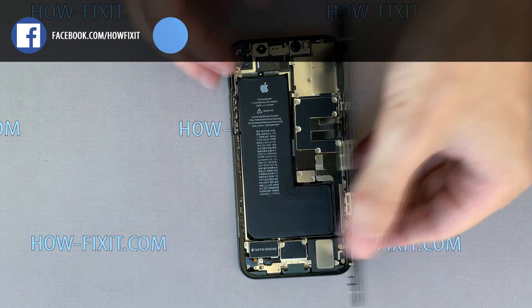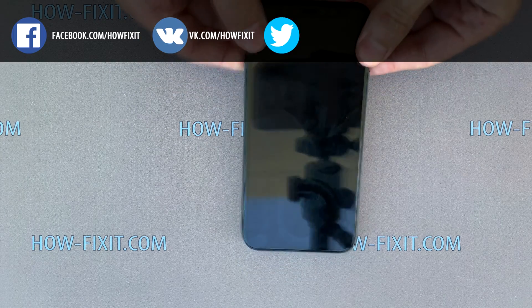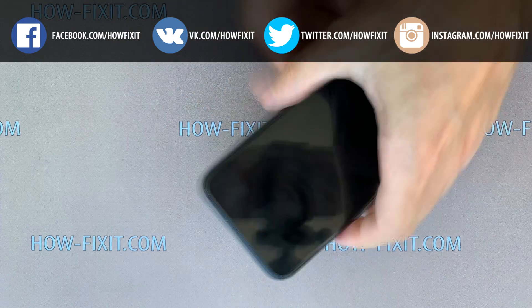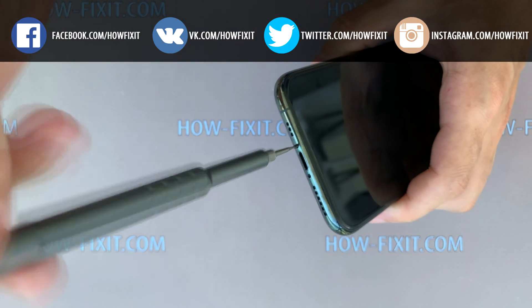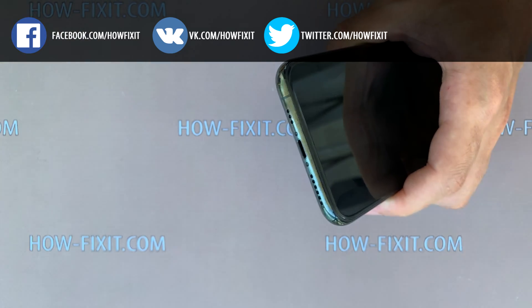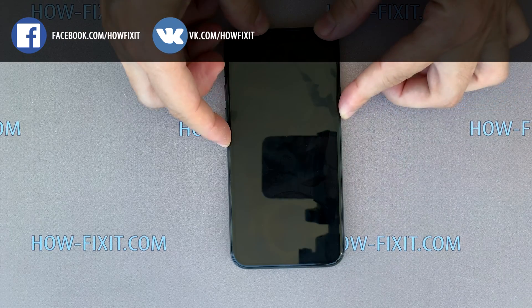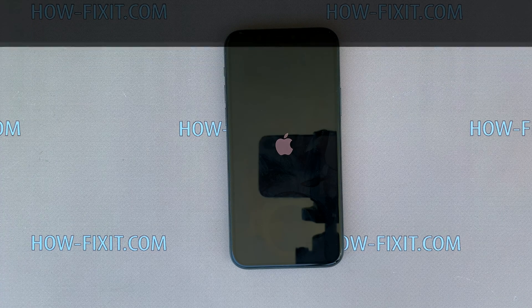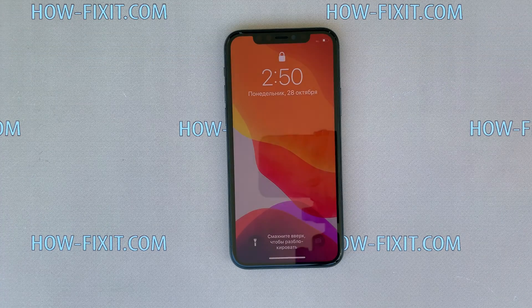Turn the display over and push it into the iPhone case. Fasten the two screws near the Lightning port and you can turn on your smartphone. I hope this video was useful for you and helped you restore your iPhone 11 Pro. See you soon on HowFixit!